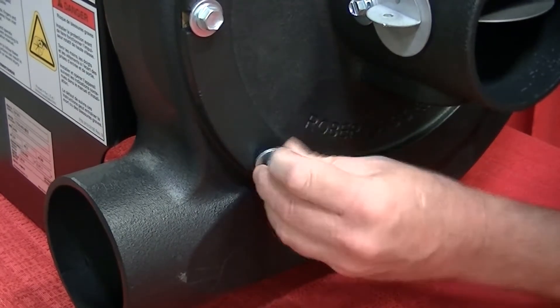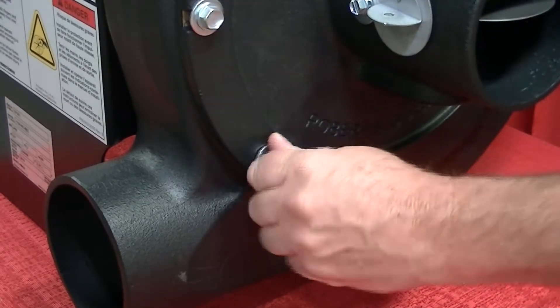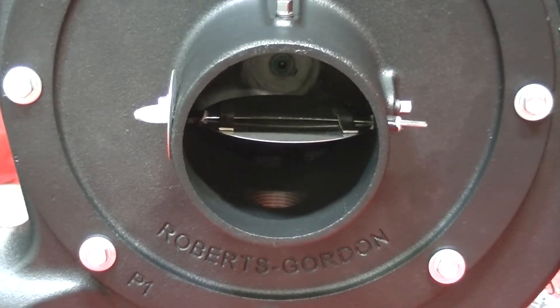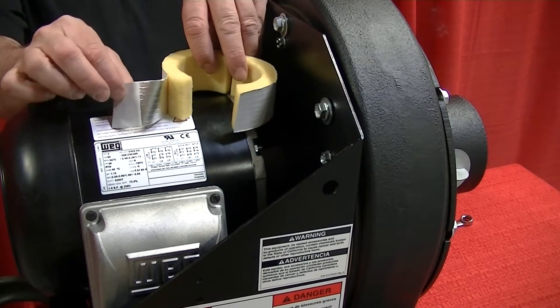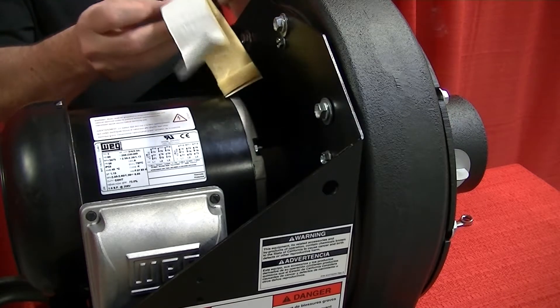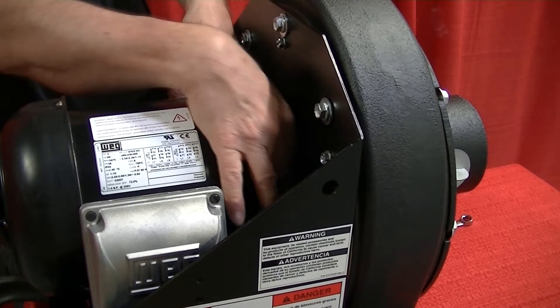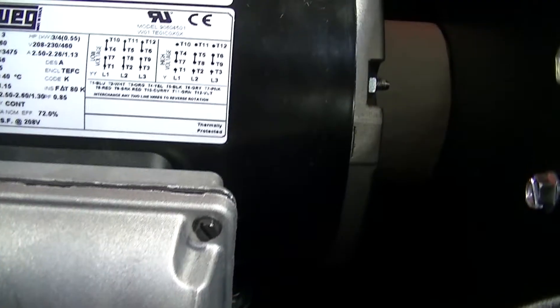Using a wrench, install the remaining seven bolts and tighten them to approximately 132 inch-pounds. Spin the impeller again to make sure it moves freely. Install the motor shaft seal between the motor and pump frame by opening the seal, wrapping it around the motor shaft, and securing it with the adhesive tape provided. This will eliminate vacuum loss and help minimize noise.